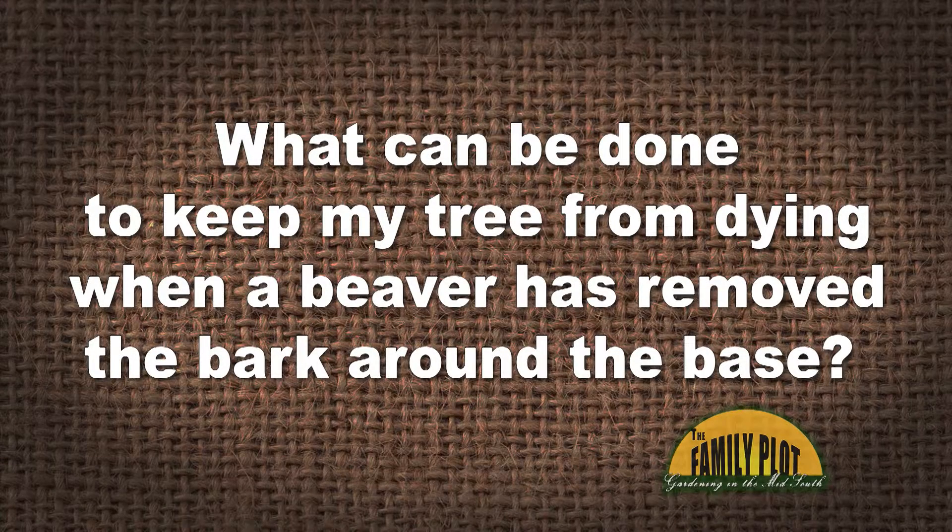What can be done to keep my tree from dying when a beaver has removed the bark around the base? This question comes from Dream Big Dreams on YouTube.